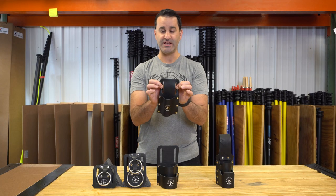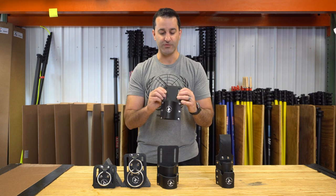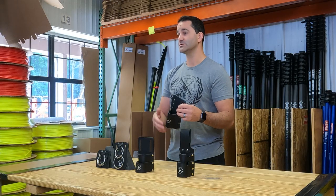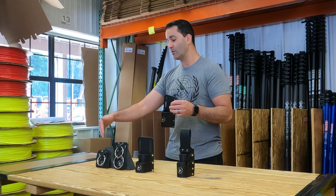All of these will fit on your standard tool belt, no problem. You fit your belt right through the two slots that are punched in here. These are going to hold scrapers, squeegee handles, any kind of little screen tool, or even towel holders.